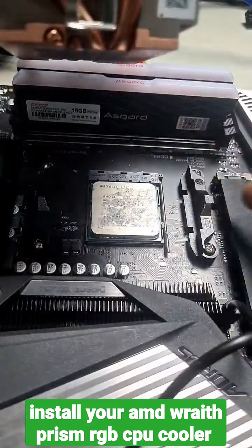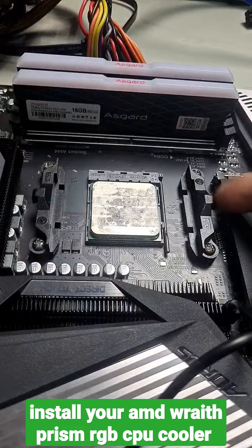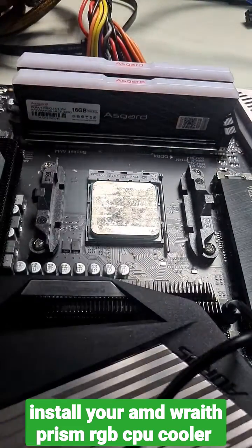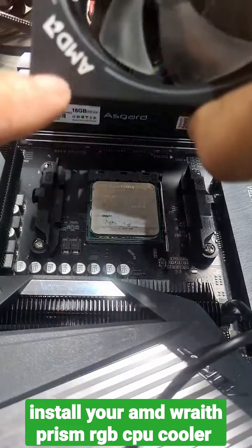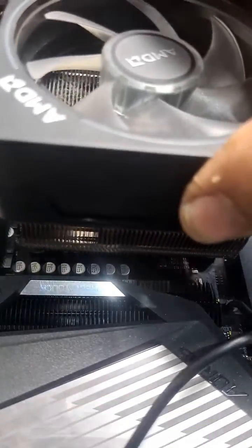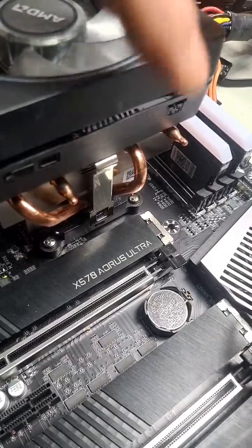These simply clip over these two tabs here, so we line it up. Ensure your AMD symbol is facing the right way up. Place it in the center so that your levers line up. We do one side at a time.